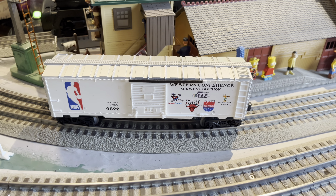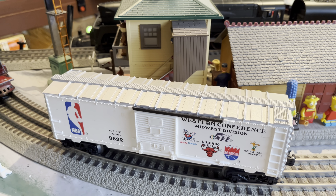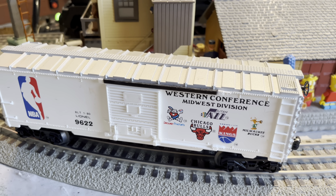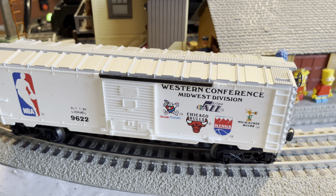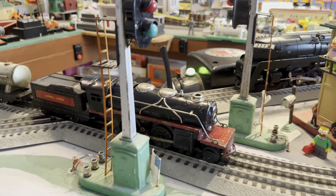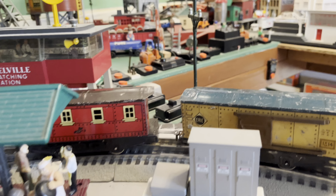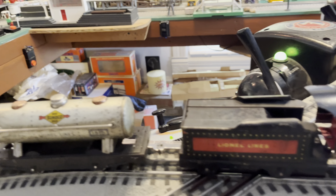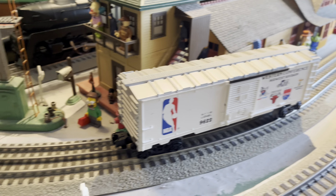All right, and before I wrap this video up, I want to do a little collection update. I got two other things from the Wheaton show. I got this number 9622 NBA boxcar made by Lionel, and I got this Lionel Junior Freight Set from the pre-war era. That is all that I got from the Wheaton Train Show.